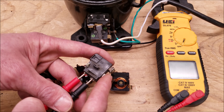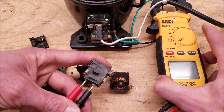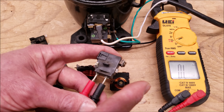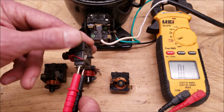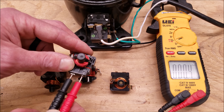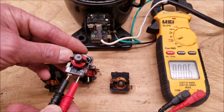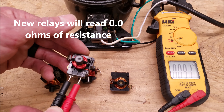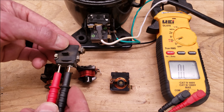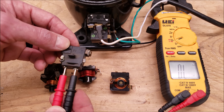Now we're going to run a test on the current starting relay. With the power off, disconnect the relay from the compressor. Turn the multimeter onto resistance and check the ohms across these two sets of contacts. They should be normally open — it reads OL, which means open line or over limit. We flip this over and let gravity push down on the iron core, and you see we're reading 0.4 ohms of resistance — that is good. When you flip it back over again the way it's normally positioned on the compressor, it reads OL.